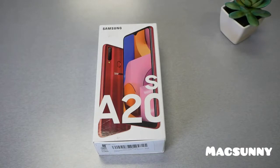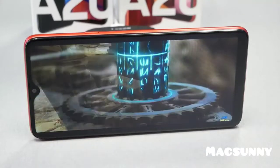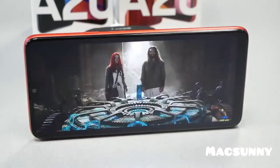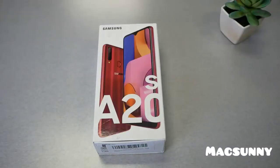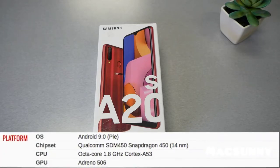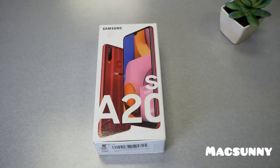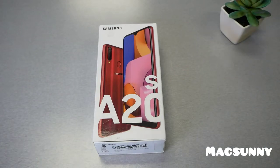The screen size is 6.5 inches — the original A20 was 6.4 inches. It's HD resolution, 720 by 1560, infinity display with a 19.5 by 9 ratio, similar to the A20. For the processor, this is not Exynos — we have a Snapdragon 450. The Snapdragon 450 is not a powerful processor; the Exynos might be faster. I do have both versions and I'm going to be doing a speed test later, so make sure to subscribe.